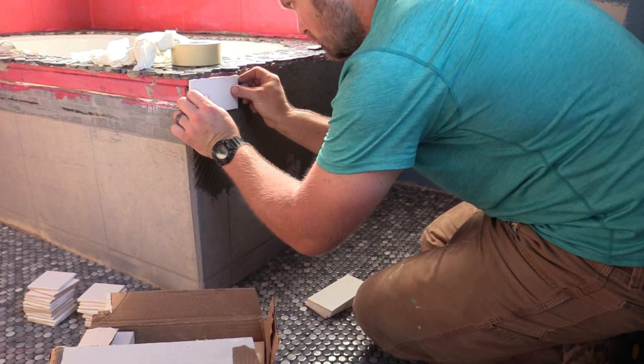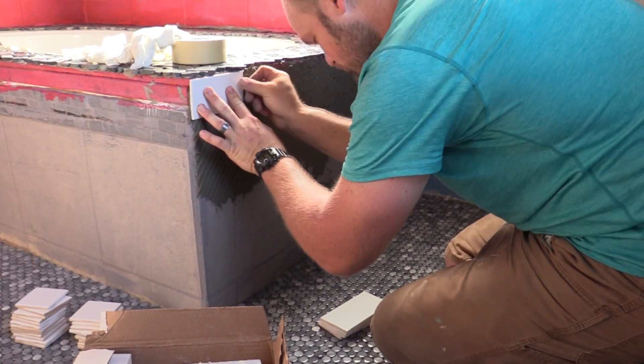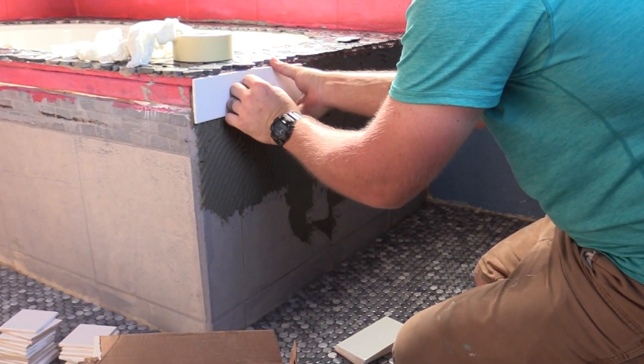So even though most tile guys will tell you otherwise, you can definitely tile over tile. It's not for everything and it's not a guaranteed home run, but there's a lot of things that you can do. You can save a lot of money, you can save a lot of time, and you can get on to your next project.